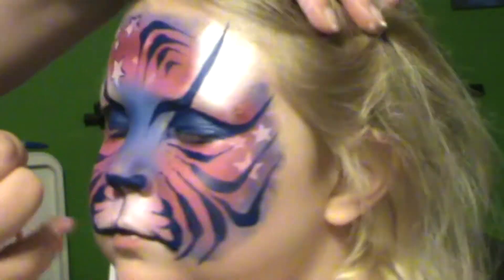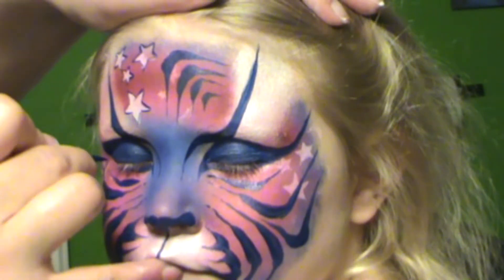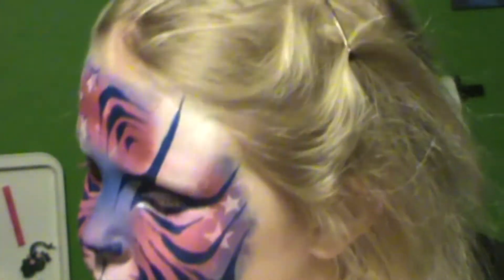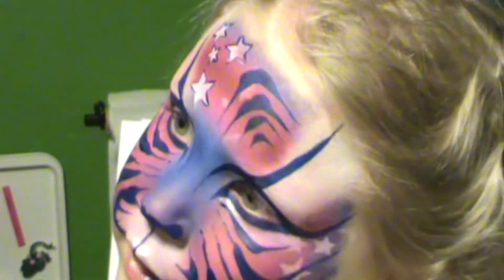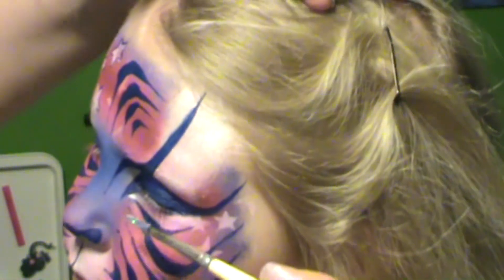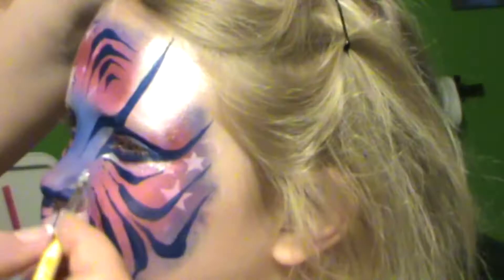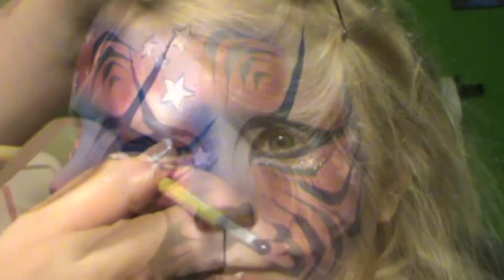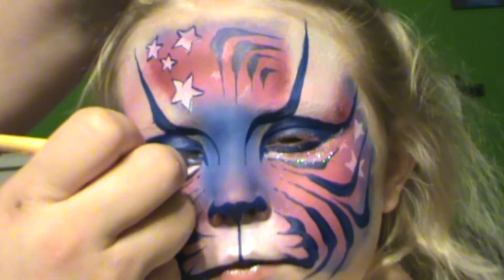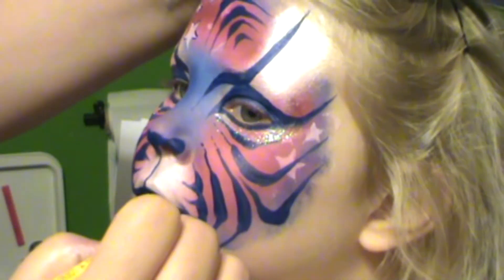Now let's do some more underneath the eyes because this is where we're going to put our glitter. On the tip, press, wiggle, then on the tip. You want to fill this in with regular white — if you use a light pearl color like I did the first time, it won't show up. Then dip into some water, get a semi-damp brush, and roll the glitter on right underneath the eye between those two lines. It really makes it pop — very firecracky!